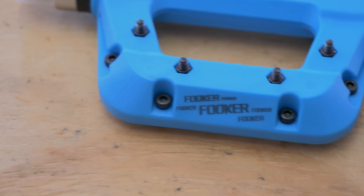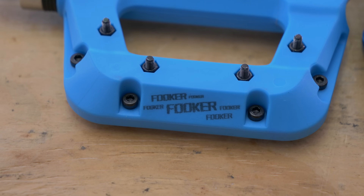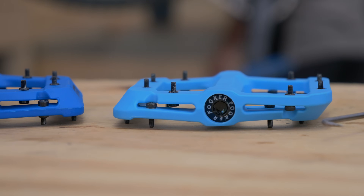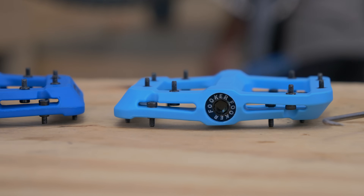Except for the name, which is Fooker. If you've ever met somebody from northern England, that's how they drop F-bombs. So they didn't do their research, or they didn't use a very good English name generator when they came up with these pedals.